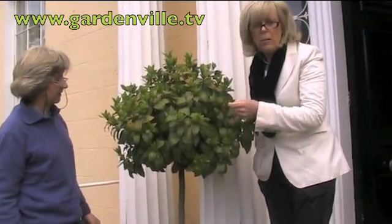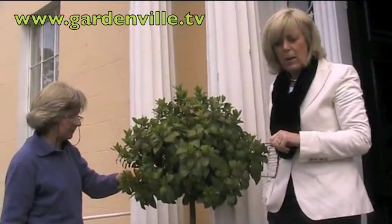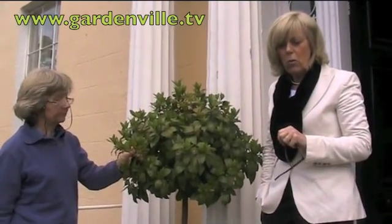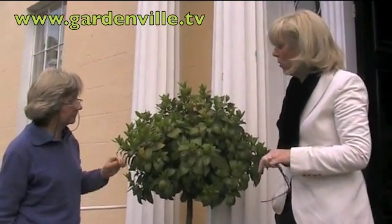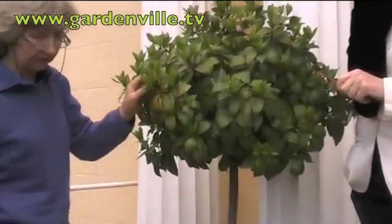Well, if anybody out there has trouble with their bay leaf like this, do contact us at gardenville.tv and let us know how you solved the problem. But you've plenty of fresh new growth here — this is all new — so that's okay. Great.